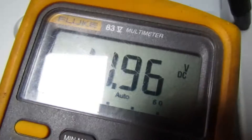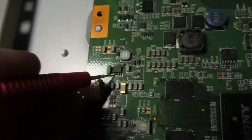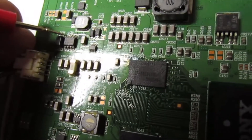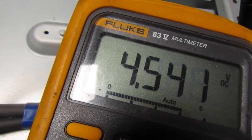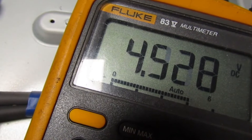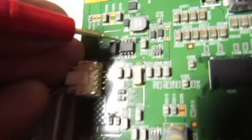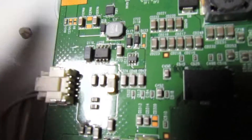So this is pin 1 and we've got 11.96 volts. Now if I move to pin 8 we've only got 4.5 volts. What you need to do is change that IC because you should have about the same voltage coming out as there is going in.